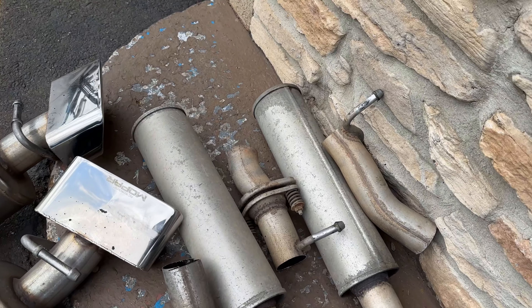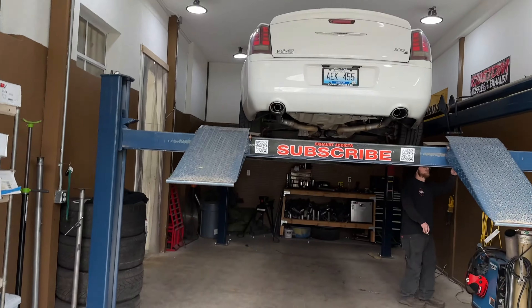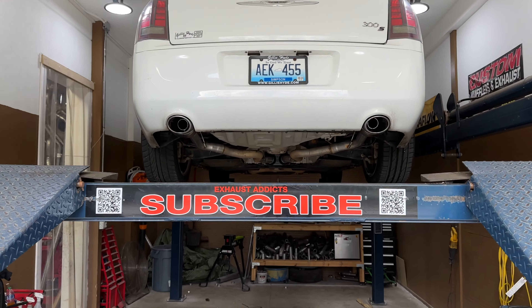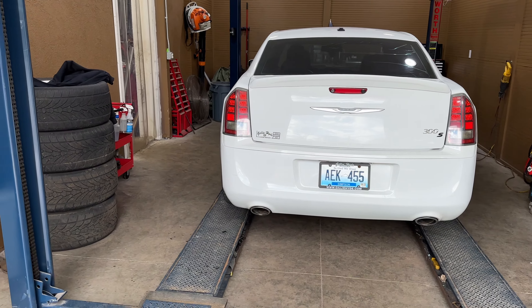Factory resonators and factory mufflers right there and right there — we took all that off and ran new piping. Looks a lot better, a lot cleaner. We'll let you guys hear it in a second. Hope you guys like it, and as always, make sure you like, comment, and hit that subscribe.